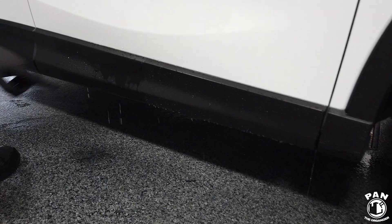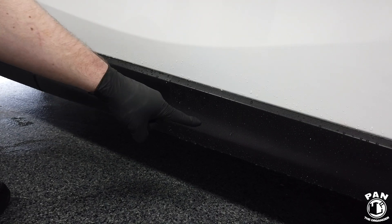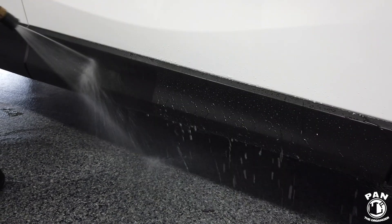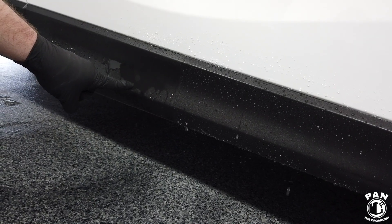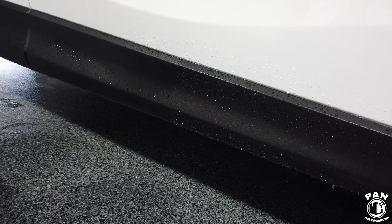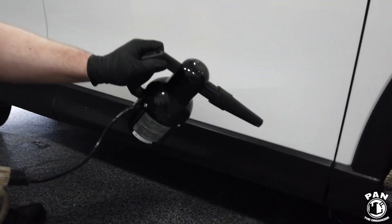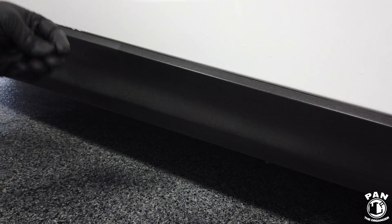Look at the difference. On the left side, the water is super slow to sheet off compared to all that beading and sheeting on the right side. See how slow the water is to sheet on the unprotected side? Look at the protected side — super awesome water beading. It's going to be a breeze to clean, and look how easy it's going to be to dry as well. And it's already dry to the touch.